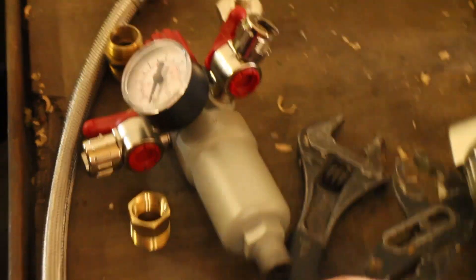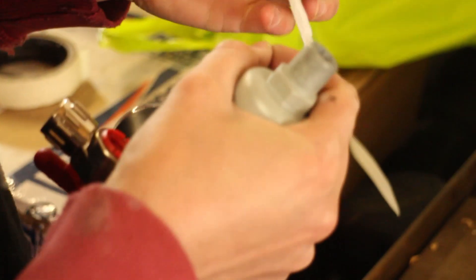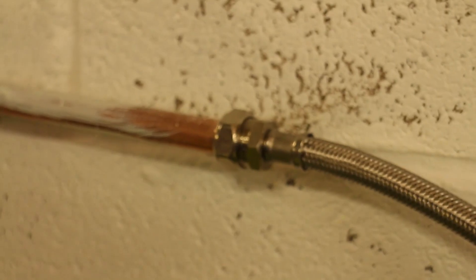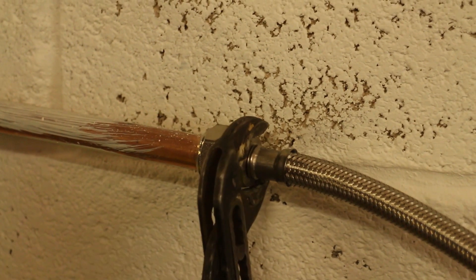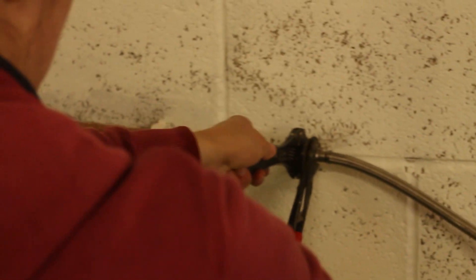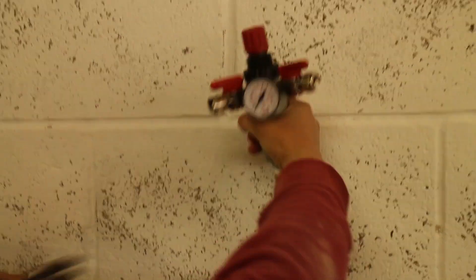We can then fit our regulator and filter. This one has a ¾ inch BSP male thread on the bottom — we stepped the thread down to 15mm with a bushing adapter. We had to use a 15mm compression to 15mm thread adapter here. The whole lot was then secured to the wall, complete with the water filter.